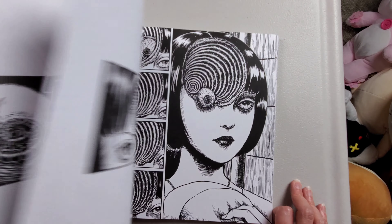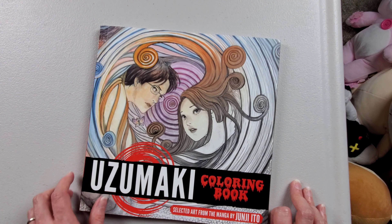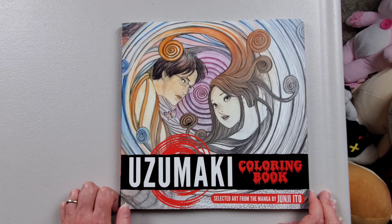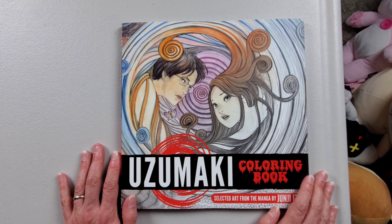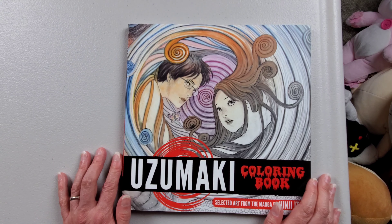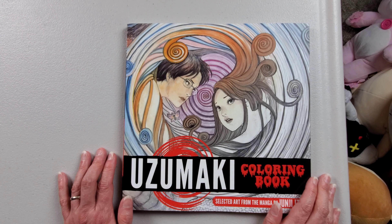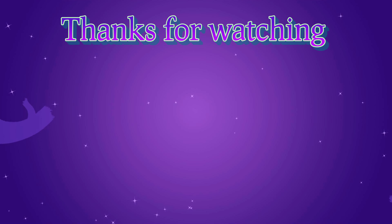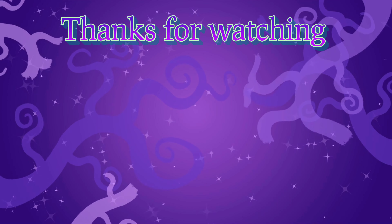So yeah, I really like this one, I'm excited to color in it. Maybe one of my art videos will be doing a page from this because that would be awesome. I hope you enjoyed looking through that — I certainly did, I can't wait to color it. Please like and subscribe and I'll of course be making another coloring book video soon. I'll see you in the next one, bye!